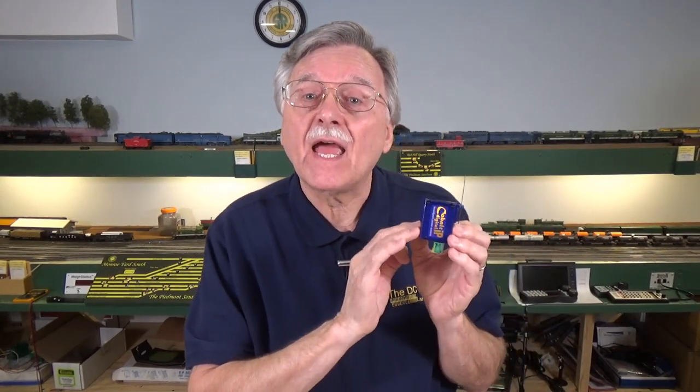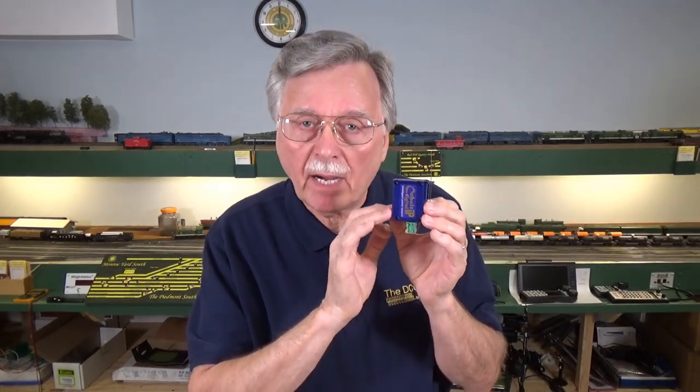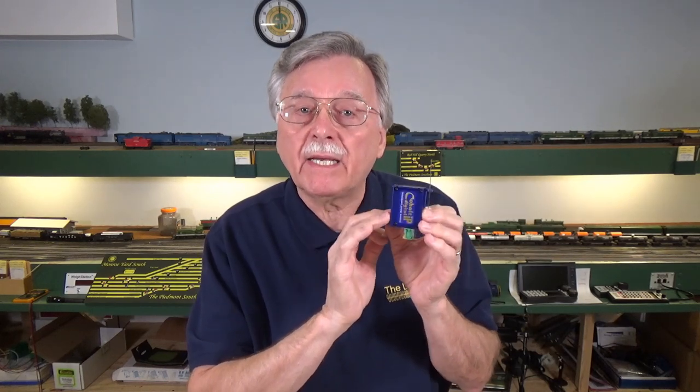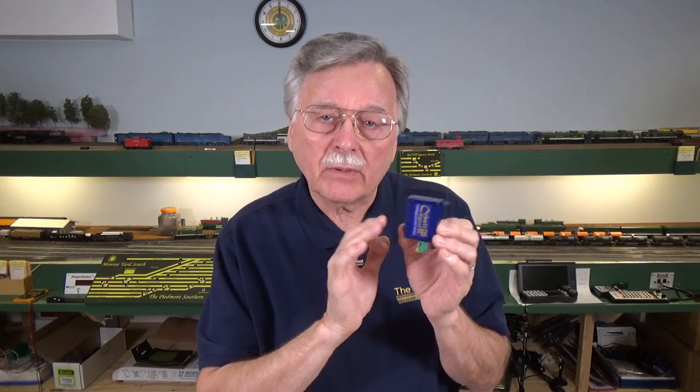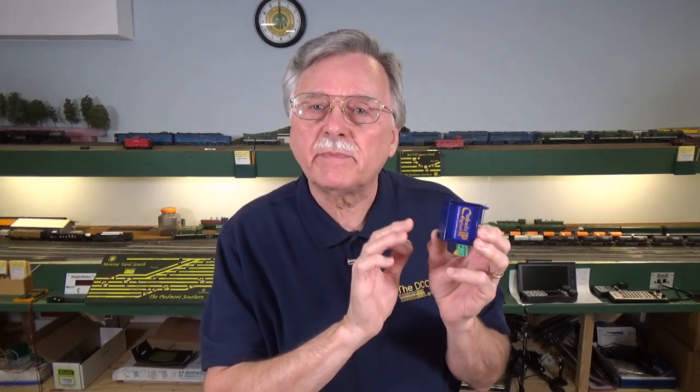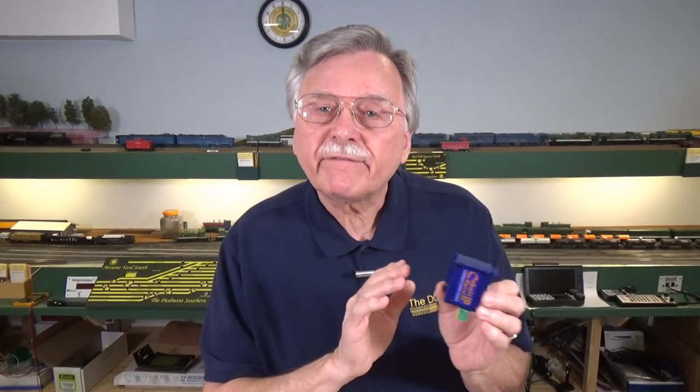The second version of the Cobalt switch machine is the IP Analog. The analog means that it's basically designed for use with non-DCC powered layouts. It is a DC powered switch machine and you can operate it at anywhere from 9-21 volts DC, so it is a little bit different from the Omega in that respect. However, it also has dual single pole double throw switches built in like the Tortoise.